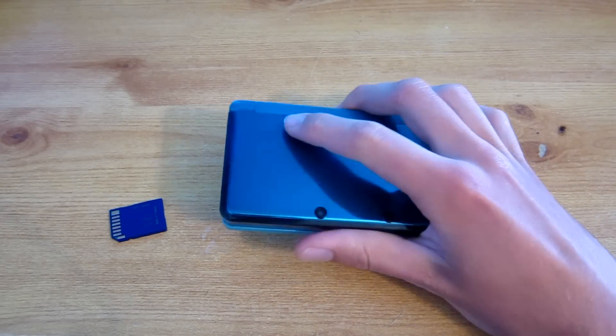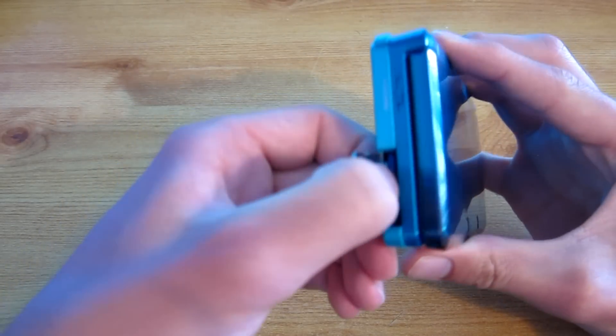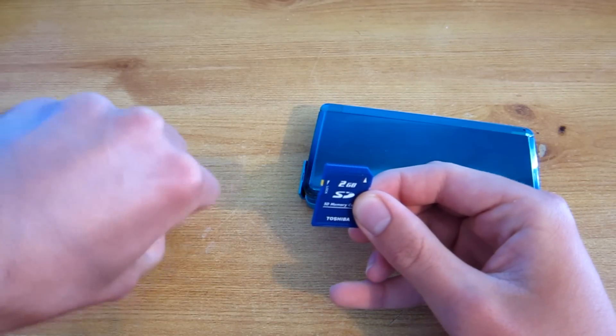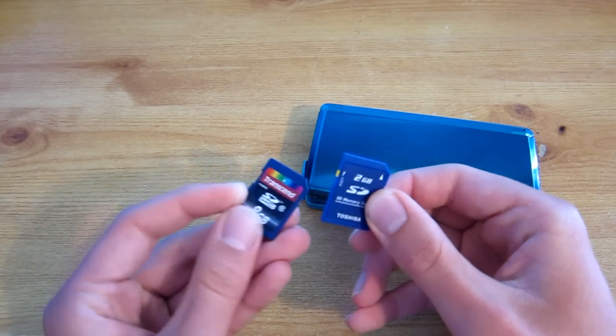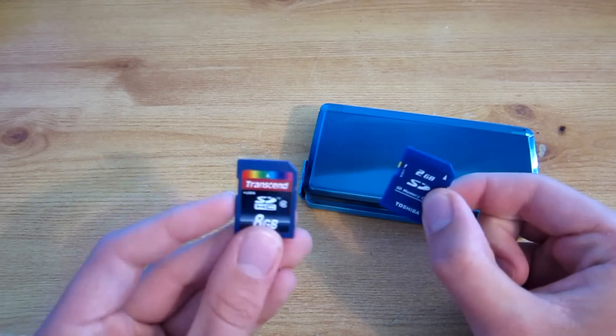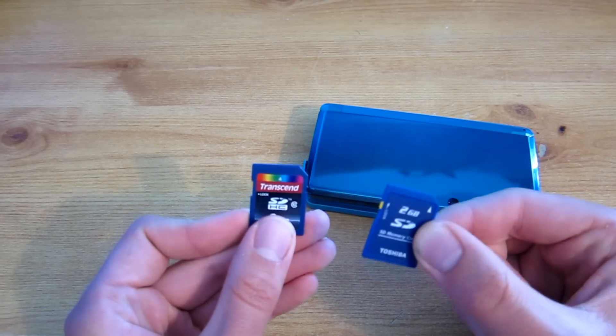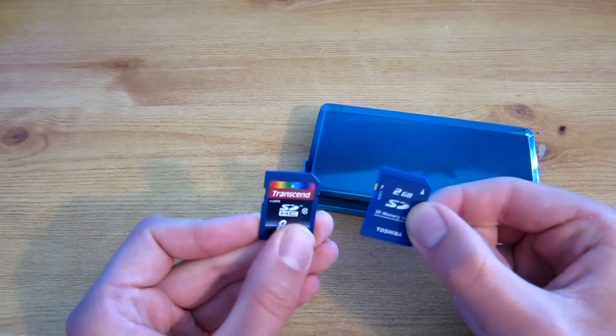Hey guys, so in this video I'll show you how to copy your standard stock SD card for the Nintendo 3DS to a new SD card which is of larger size. This one here is a class 4 which is stock, and this one here is a class 10, so the 3DS will be faster in performance when you load into games and exit games using the home button.